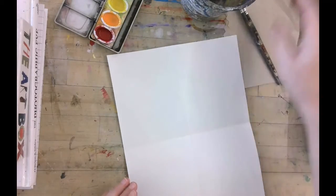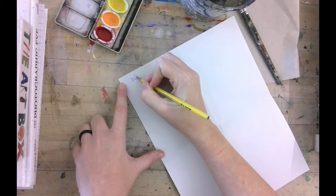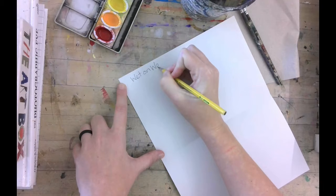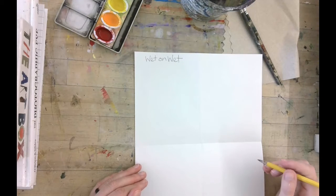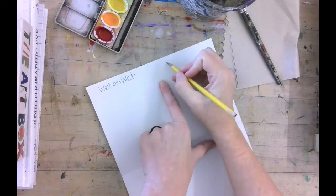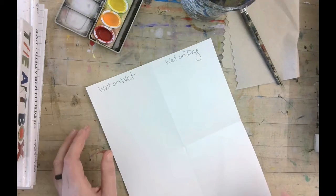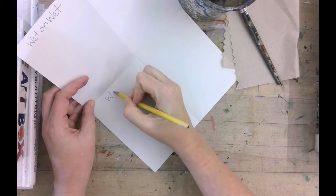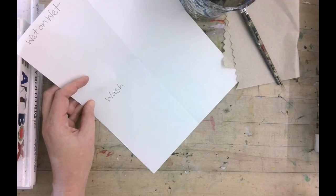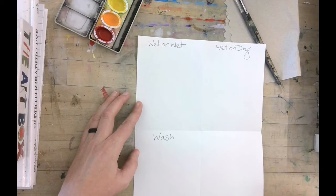So then we're going to label them. The first one is going to be 'wet on wet.' Then the second one will be 'wet on dry.' Then a 'wash.' And the last one is 'fade.'